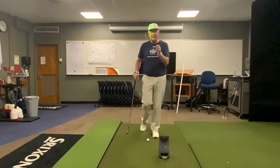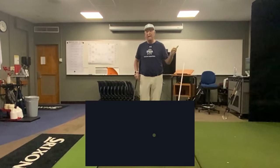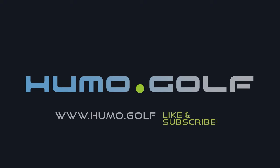To learn more about how to implement the ABCs of the golf swing and what Bryson's talking about, head over to humo.golf, where we go a lot deeper into these methodologies and techniques to improve your golf swing. Thanks for watching — let us know what other videos you'd love to see on how to improve your golf swing.